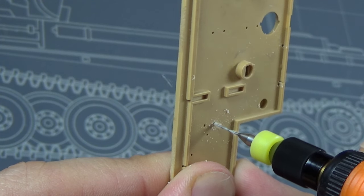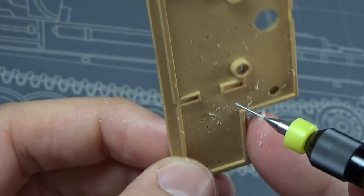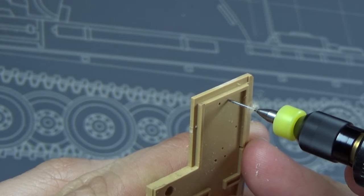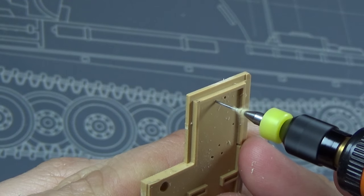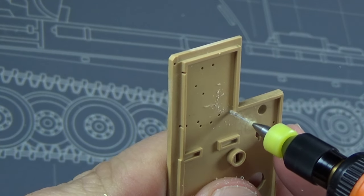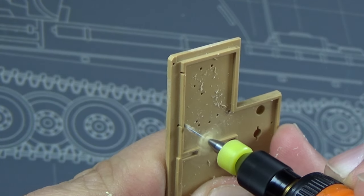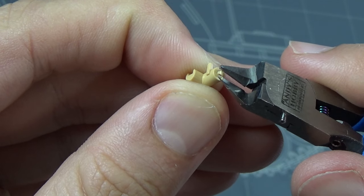The first thing we're going to have to do is drill out some holes on the rear plate of this Tiger. I just used my little drill - I think this is a 0.6 or a 0.8mm drill bit. This is something you can do by hand, but it's much faster with this little drill bit. This is just to prepare attachment points for some of the back parts.